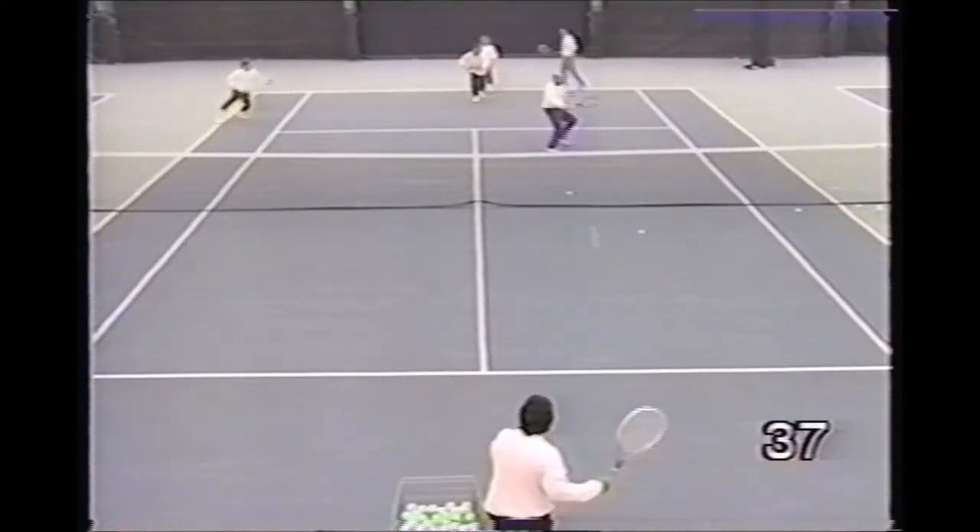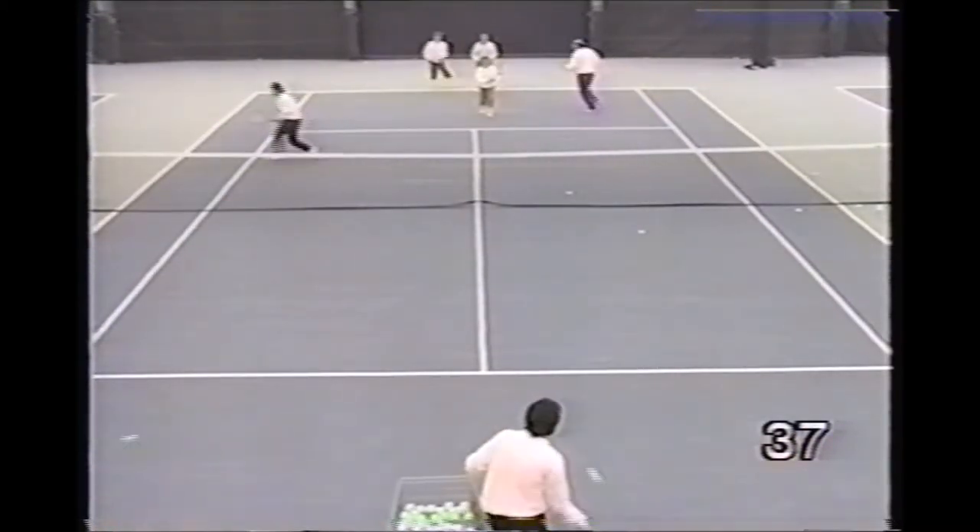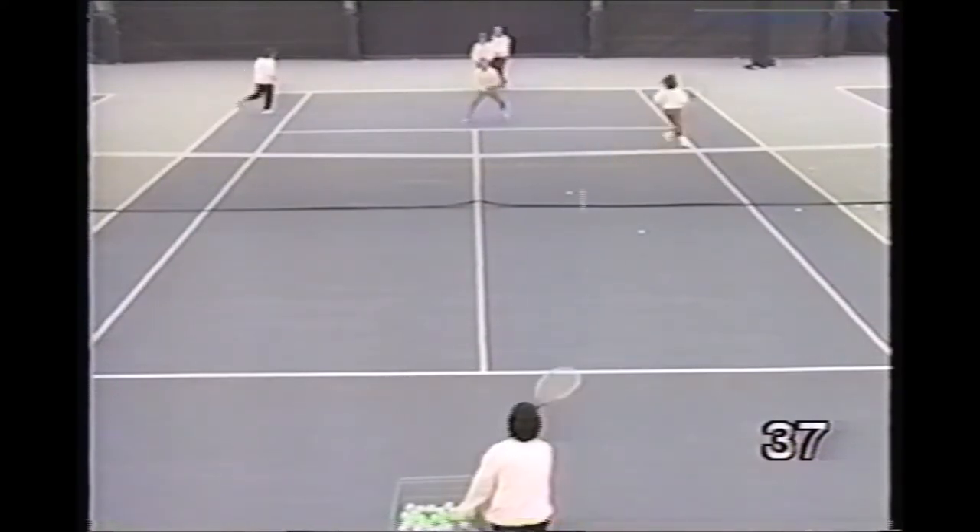This drill will move a large group as well. The pro feeds a random volley with players reacting to either side he feeds.